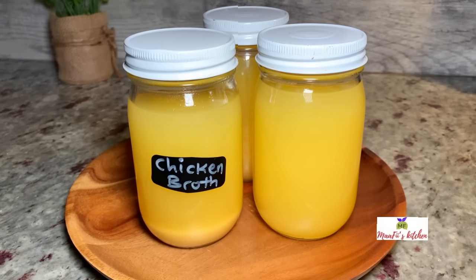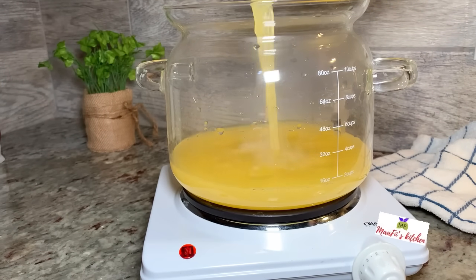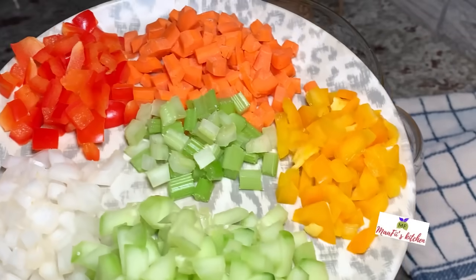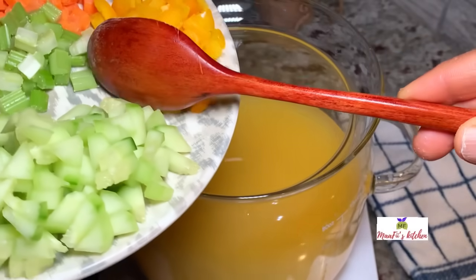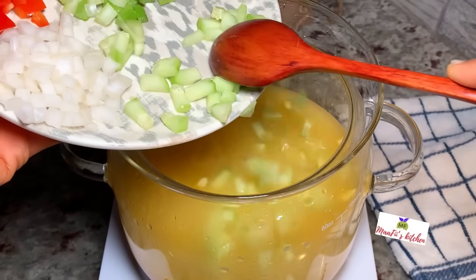At this point I'm just going to add some of my broth into my pot. It's already flavorful, so I don't need any more spices in this recipe. I'm going to add in my cut vegetables — you can use any kind of vegetables of your choice. To know how I made this broth, you can check my other videos.